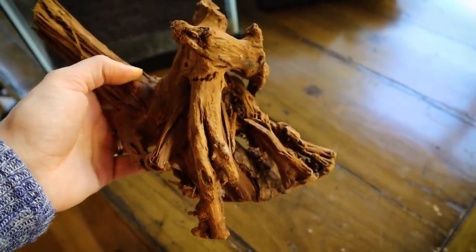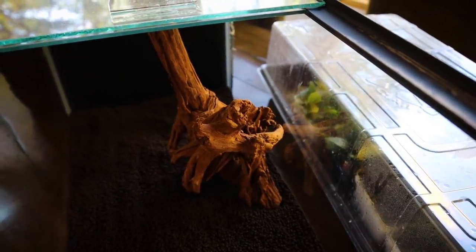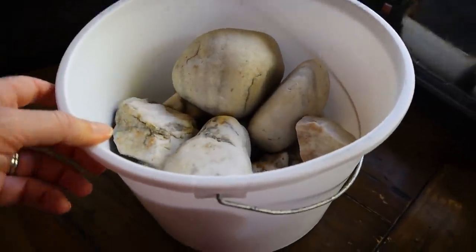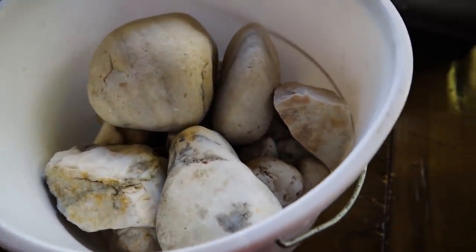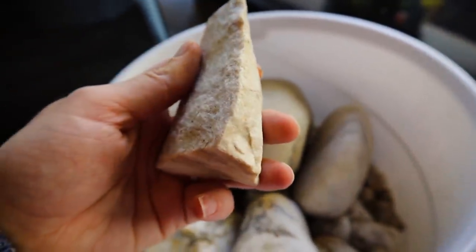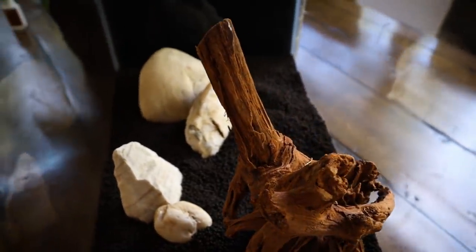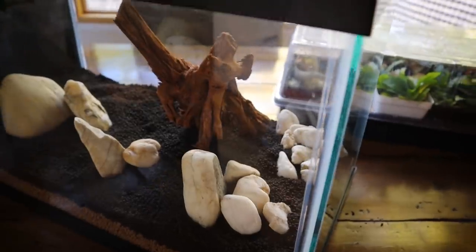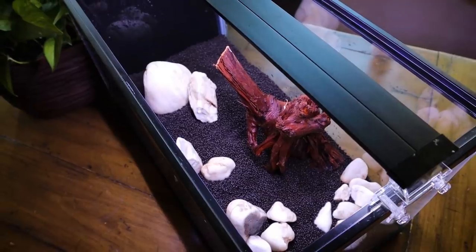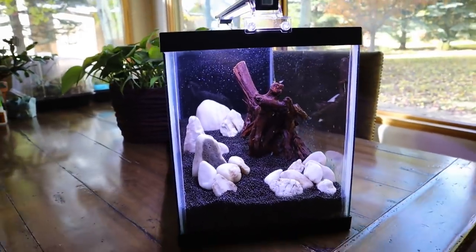Hardscape time! I decided on a piece of Malaysian driftwood to stick in there — I get mine from Flip Aquatics. For rocks, I thought that some white quartz would look nice on the black substrate. Whenever my husband goes for walks and sees a pretty quartz rock, he saves it for me, so they're special to me. I put them in there in clumps — not in any true aquascaping design, but more like clumps of cover to make a shy species of fish feel comfortable and to give the brooding male lots of cozy places to hide.